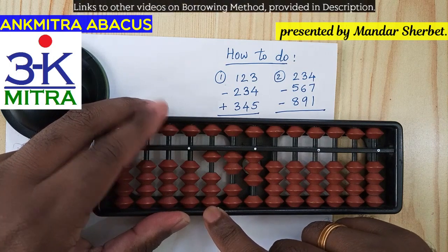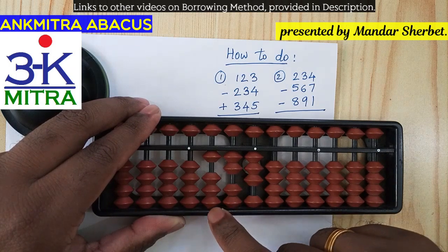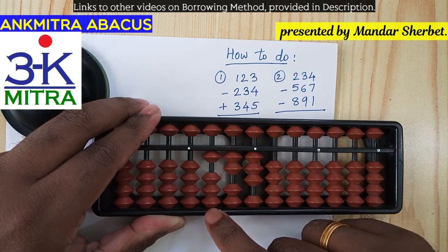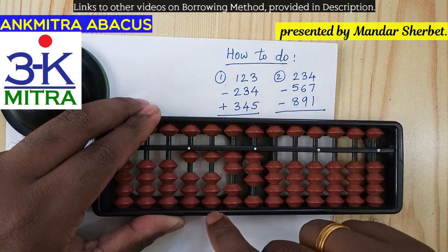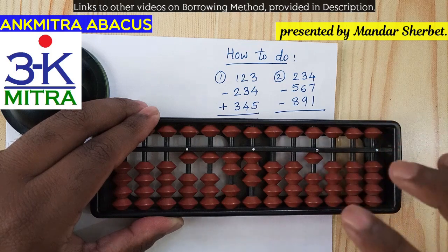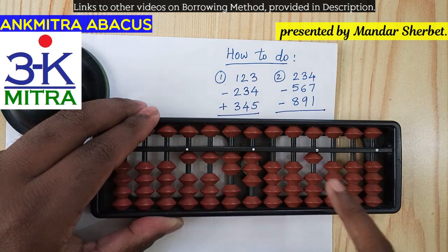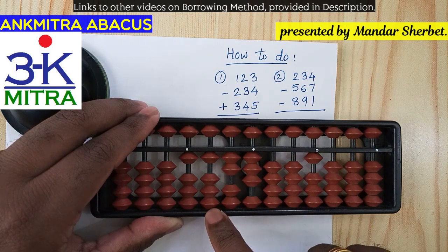For subtracting 2 on the hundreds place, we don't have enough beads on the abacus, and neither do we have anything on the left part of it. So for subtracting 2 on the hundreds place we need to borrow. Since we are falling short of beads on the hundreds place, we will have to borrow on the thousands place. I'll mark one on the thousands place to remember that we have borrowed one on the primary rod for the thousands place.